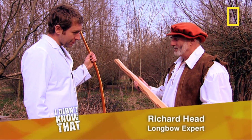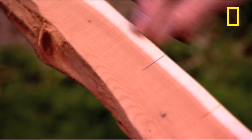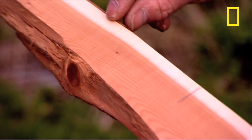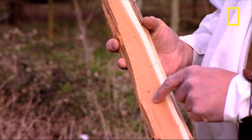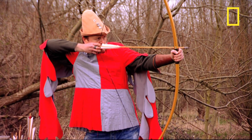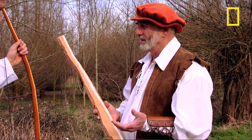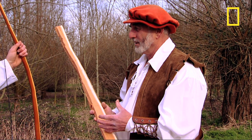Two main reasons. Apart from its natural springiness, it has two distinct sections to it: a very pale sapwood, contrasting with the orange heartwood. The sapwood is very good at resisting tension, so when we make a bow, that will form the outside curve. The heartwood, good at resisting compression, will form the inside curve.